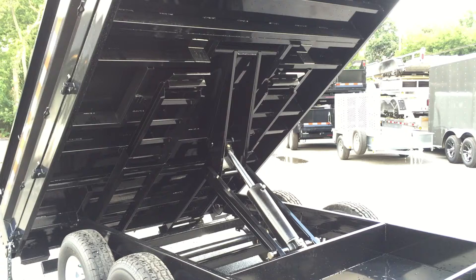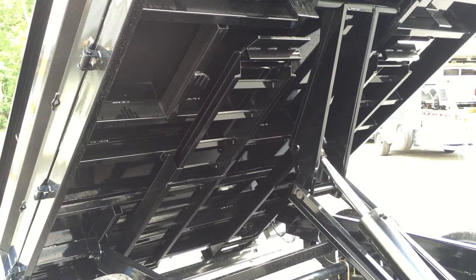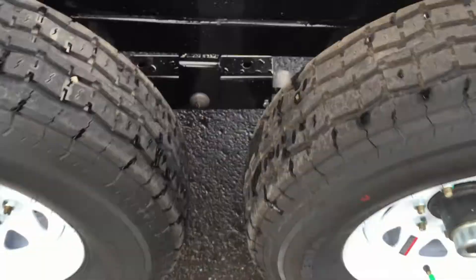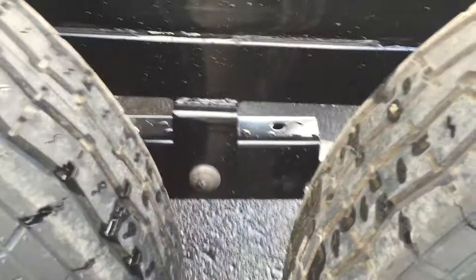Also on this particular deck over dump, they use an 8-foot dump ramp instead of an 80-inch ramp. That extra length on the ramp keeps your angle about the same as if you were loading a low-profile dump trailer. 16-inch 10-ply radial tires are standard. Easy lube hubs and brakes on both axles — both 7,000 pound braking axles.